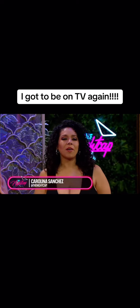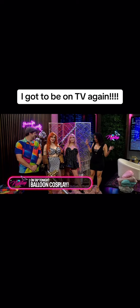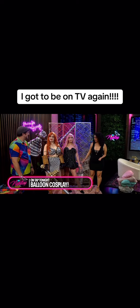Welcome back to the Nightcap. We've been talking about cosplay, but we've got Balloon Josh in the building with a couple of models. Balloon Josh, you have made two different cosplays on these beautiful models — what am I looking at here?